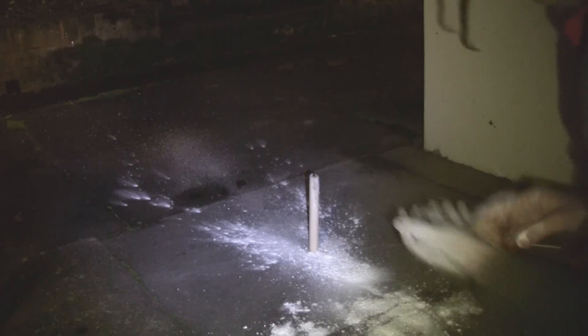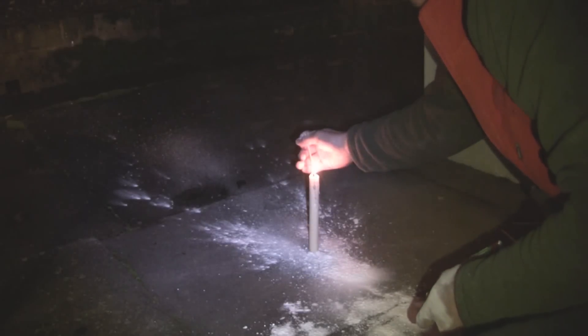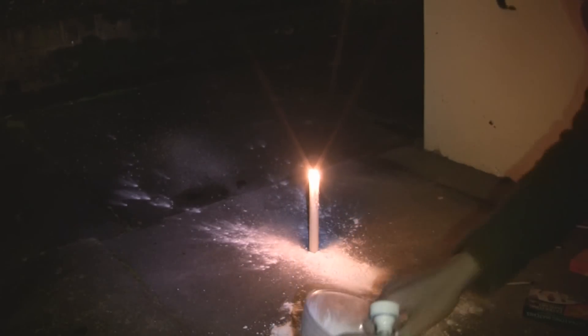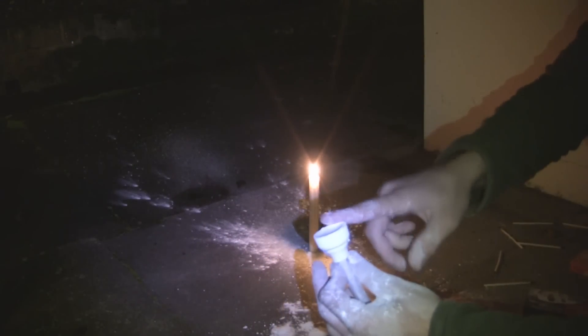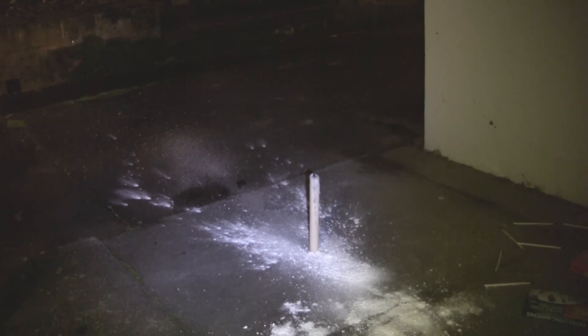Quite often the candle will go out because you'll blow it out after everything's ignited, but it tends to work very well. One more go. Obviously if you've got a bigger funnel you can have more powder — or flour, or whatever — in there and you get a much better, larger explosion. It does smell a bit; it doesn't come through on the video but it does stink. That's another reason to do it outside.